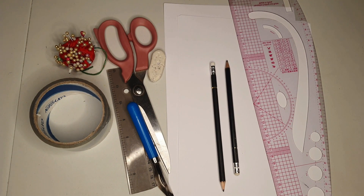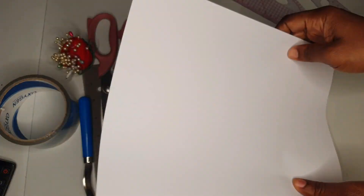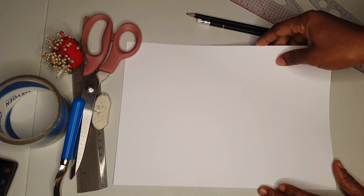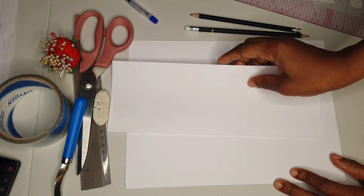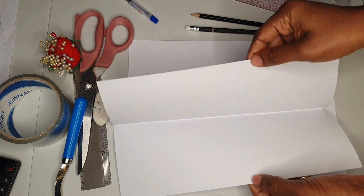I'm going to be using A4 paper for this illustration. You need to fold your paper and trace your fitted dress block pattern. If you don't have a fitted dress block pattern, watch the video on the screen — it will guide you on how to draft one. We need to fold pattern paper to trace just the front.